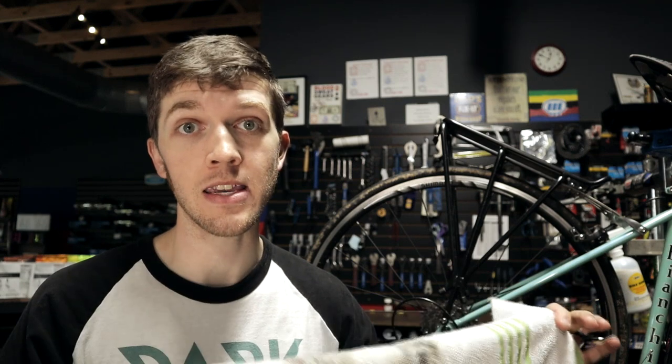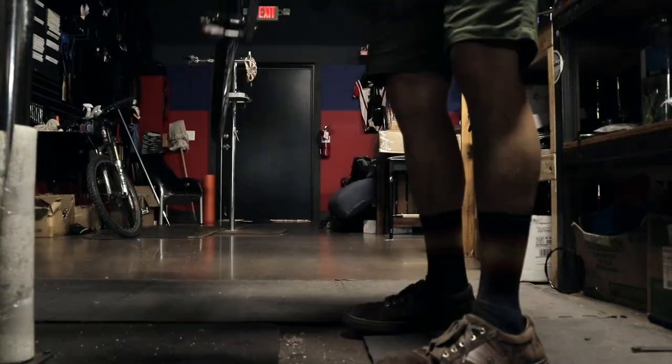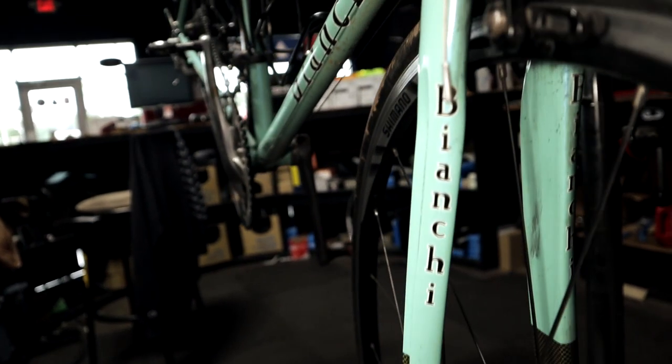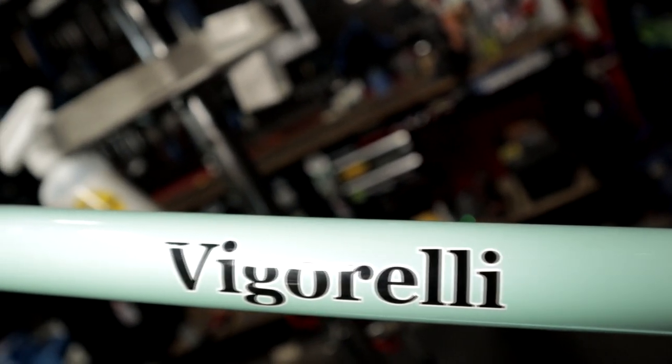All right guys, we are going to take the Vigorelli here and we're going to overhaul the headset. It is not as hard as it looks, just trust me. To separate what you're working with from the clutter, get yourself a rag — preferably a clean one — and lay it on the floor, on your bench, on your workspace. That is where you'll lay all the little parts you take off your headset, or whenever you're overhauling a fork, your hubs, anything like that. Keep all those parts within the square of the rag. The reason you want to do this is so you don't lose anything, and you can lay them out exactly how you took them off. Even if you don't know what each individual part does, if you take them off and lay them out exactly how they came off, it's gonna be super easy to put it back together.